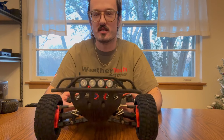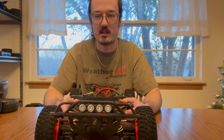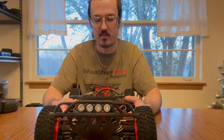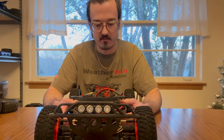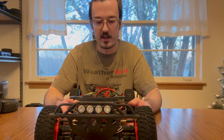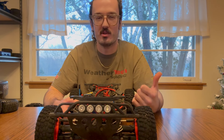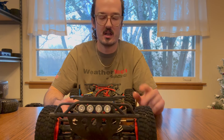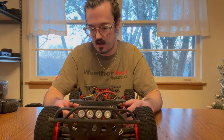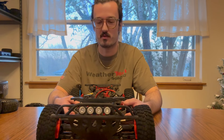That pretty much covers it — it's a pretty simple build. I threw all of the parts at it very quickly because I was really concerned with breaking the truck, and at the time it was the only one I had. I never even ended up breaking any of the stock stuff; I just upgraded it all right away. I already had all my parts picked out, purchased, and installed very quickly. Six months later, the truck is still running like a champ. It's a little bit grittier than when it started, but I've not had any real parts failures.